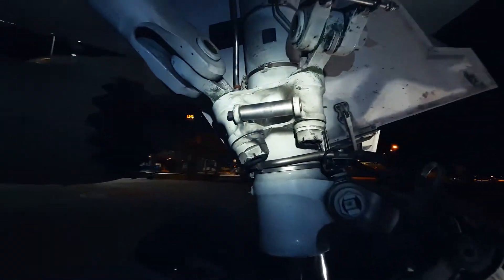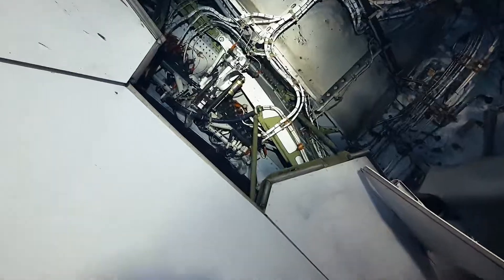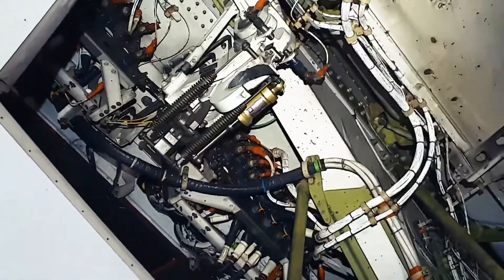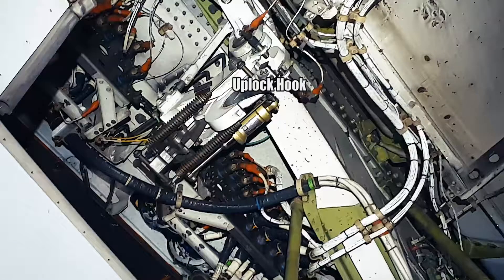Then we go to the main landing gear uplock roller. During main gear retraction, the uplock roller hooks into the uplock hook. This hook grabs around the uplock roller and locks the main gear in the retracted position.